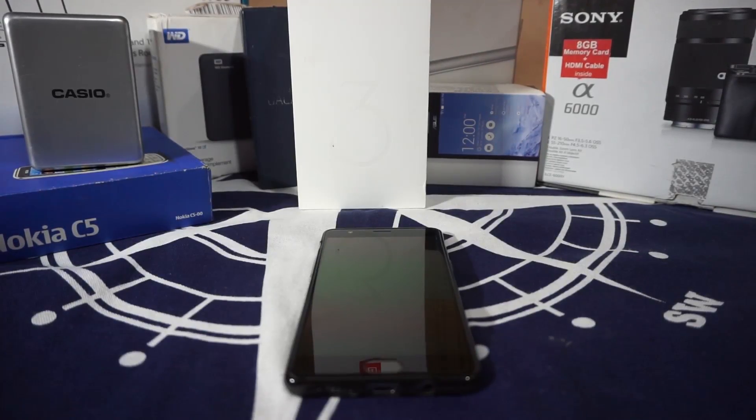Hey guys, it's Kugly again with another ROM review. This time I've got the Moki version Marshmallow for the OnePlus 3, so stay tuned for that.